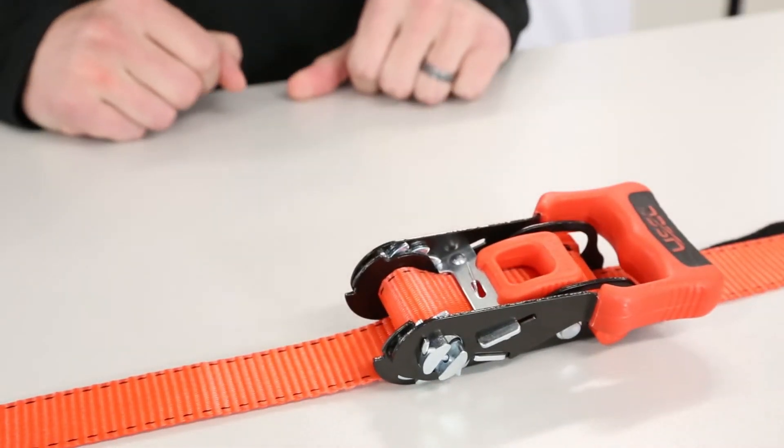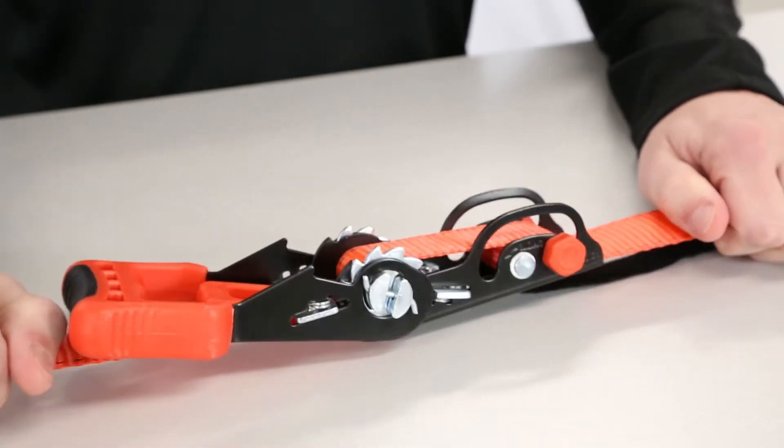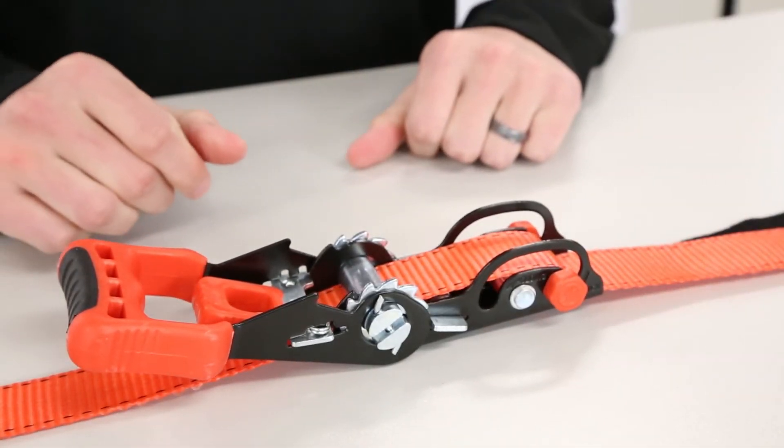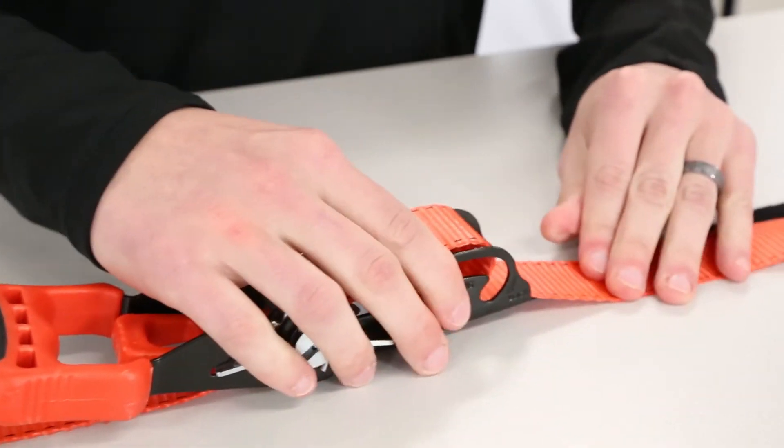To release the sliding ratchet, use the ratchet release to open the ratchet completely. Grab the webbing on each side of the center shaft and pull outward both ways, removing the webbing wrapped around the center shaft.